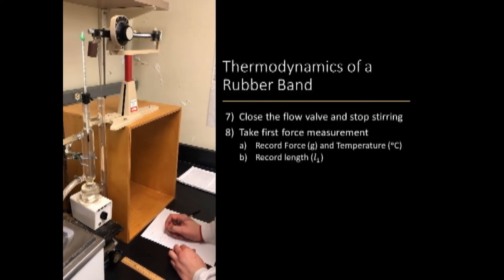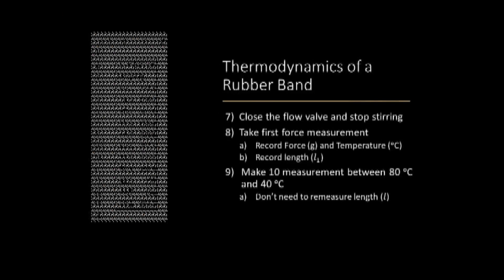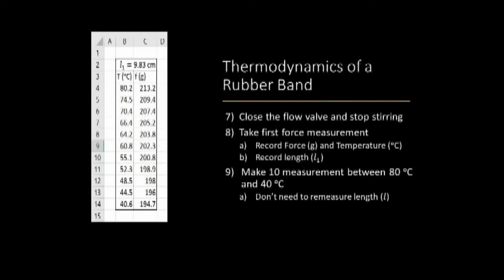You will then make 10 measurements of temperature and force as the apparatus temperature drops to 40 degrees Celsius. This Excel image is an example of a complete data set for one set of measurements.